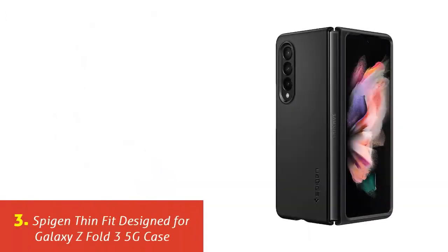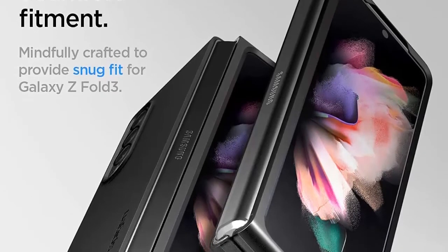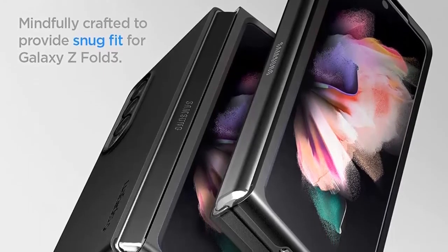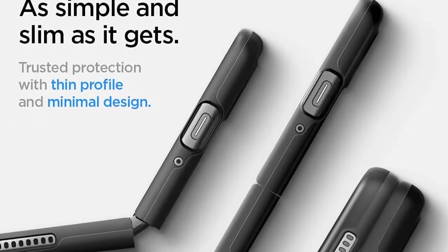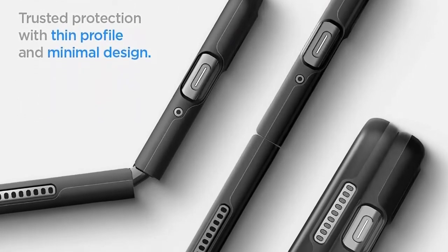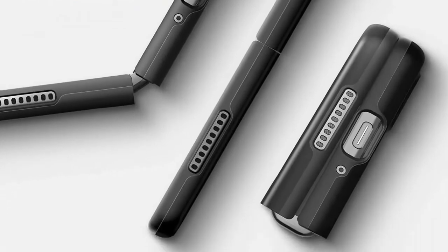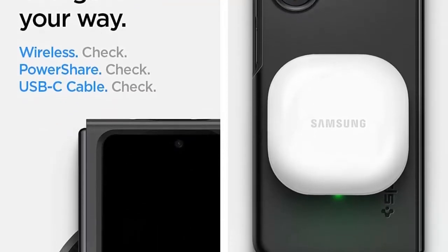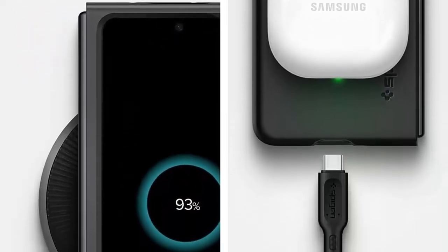Our list at number 3: Spigen Thin Fit Designed for Galaxy Z Fold 3 5G Case. Hybrid structure of PC and TPU with air cushion technology to achieve a durable but slim design. Lightweight slim profile with premium matte finish coating. Tactile buttons for solid feedback and an easy press. Scratch resistant PC keeps the phone lightweight and pocket friendly. Compatible with Samsung Galaxy Z Fold 3.